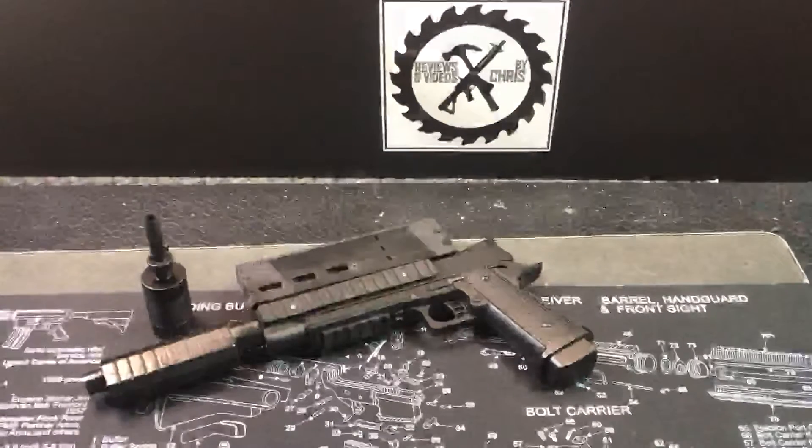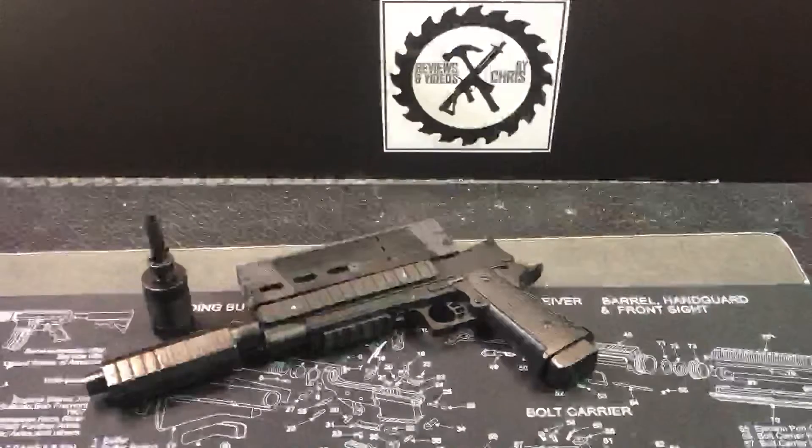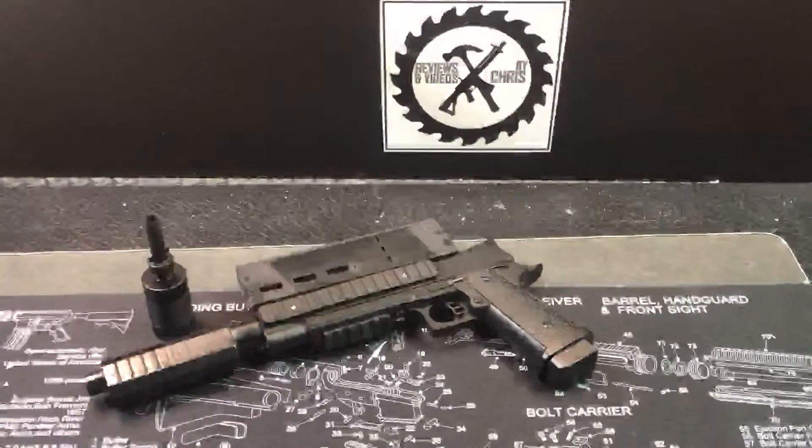So here is a Shermery brand — C-H-E-R-M-O-R-Y — 1911, and we did some customizing to it.